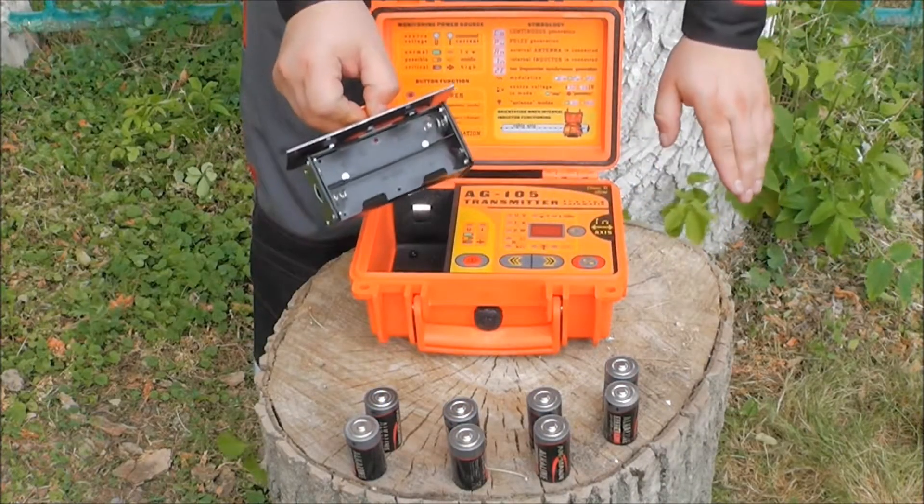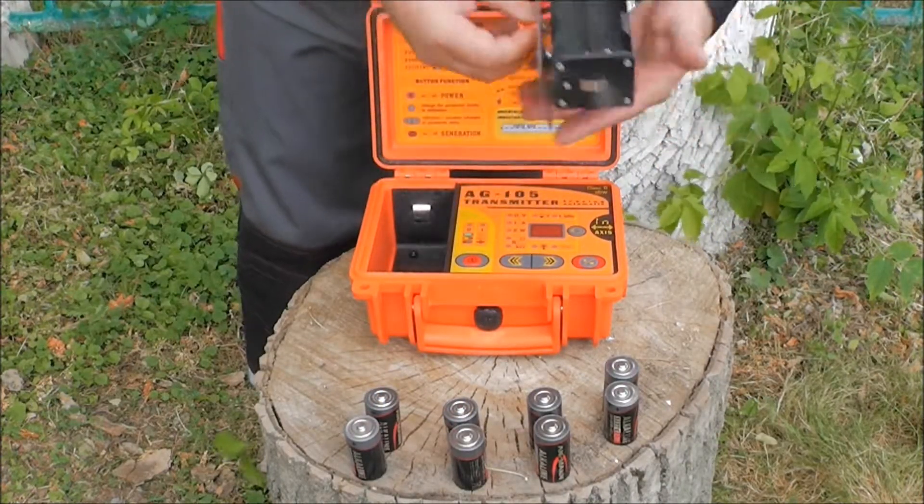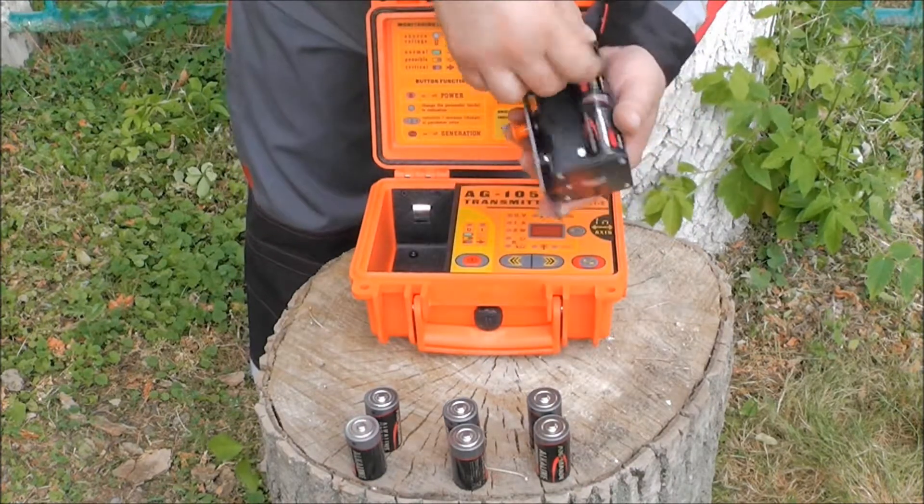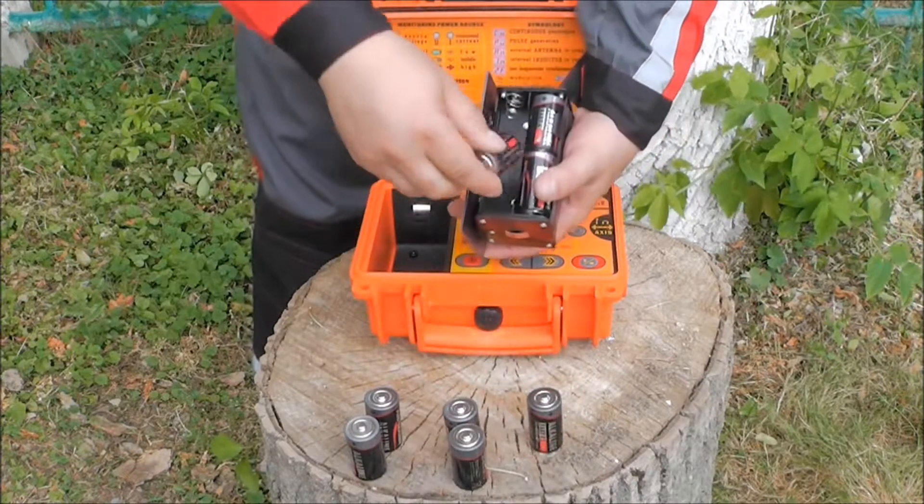Before the operation, please insert two AA batteries into the receiver, observing the polarity. Then insert eight type C batteries into the battery case of the transmitter, observing the polarity, and make sure that the battery case cover is closed.